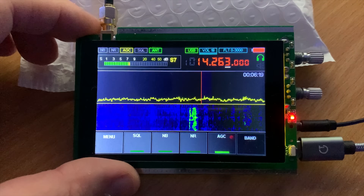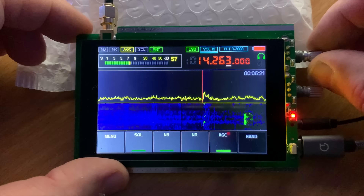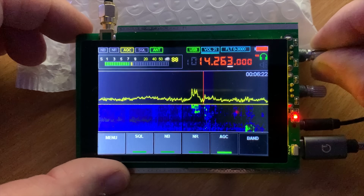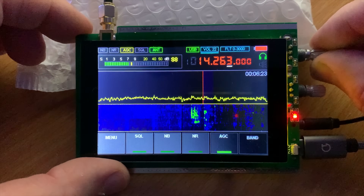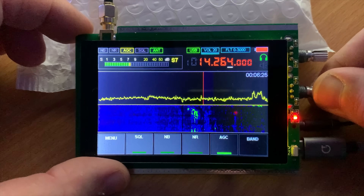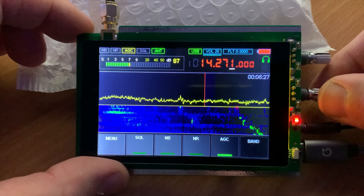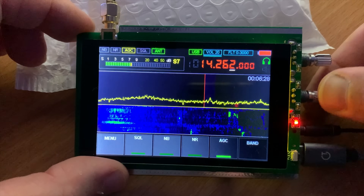I'll confirm this in another video when I go through the fully activated firmware. One of the nice things about this receiver is the DSP capabilities — the noise reduction seems to work extremely well. This is most likely due to the fact that this SDR receiver is using a chipset found in a very popular and more expensive SDR receiver, naming no names.